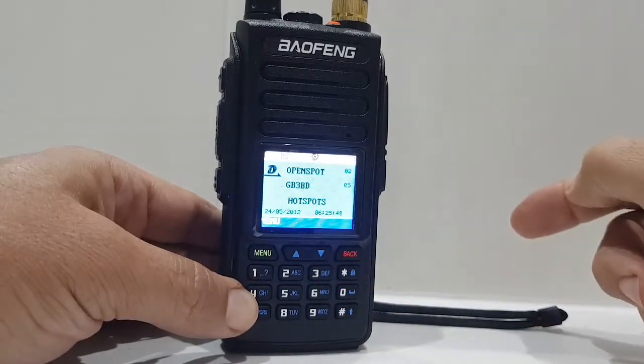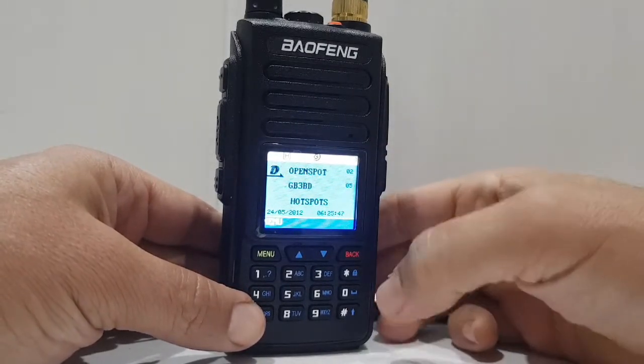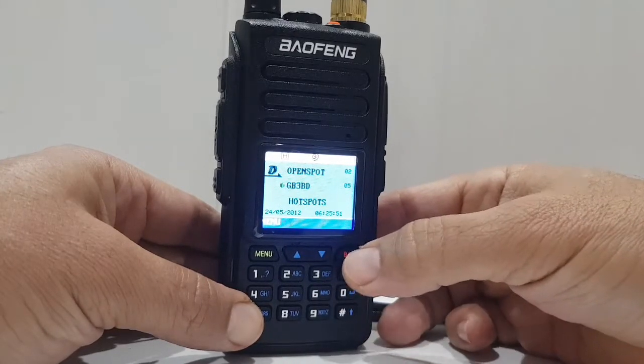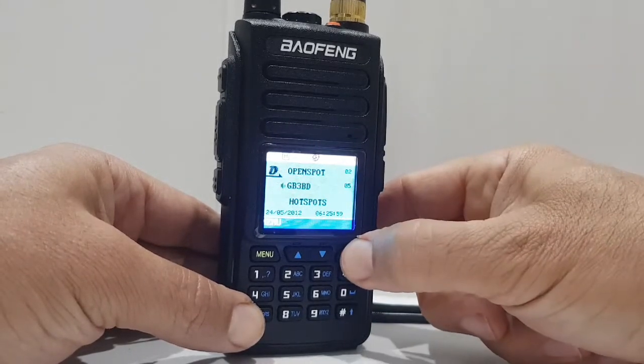If you want to mute, because at the moment this is a dual band radio, it will receive on both bands, only one at a time, but they'll come through as they're active. So if you want to mute the B band, for example, if you push the back button now, look, that has muted the B band. So a brief press — green, a little x — mute.